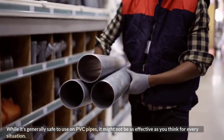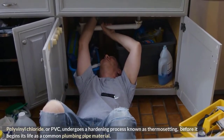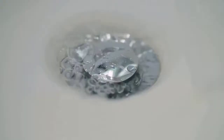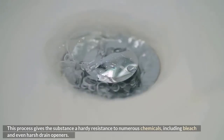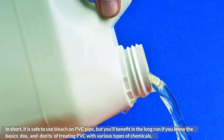Basics of PVC pipes: polyvinyl chloride, or PVC, undergoes a hardening process known as thermosetting before it begins its life as a common plumbing pipe material. This process gives the substance a hardy resistance to numerous chemicals, including bleach and even harsh drain openers. In short, it is safe to use bleach on PVC pipe.